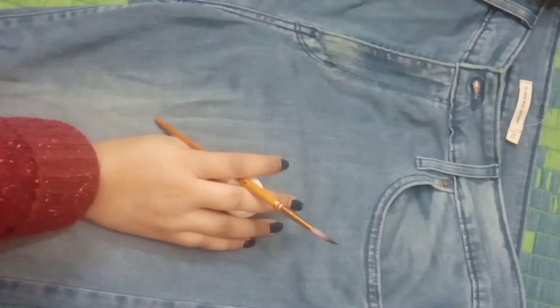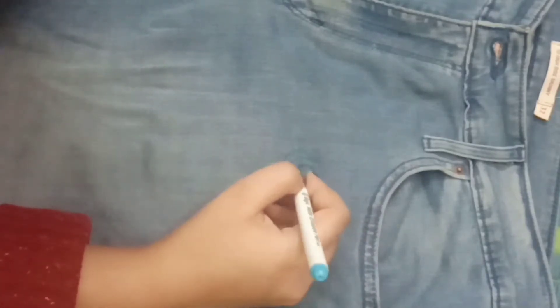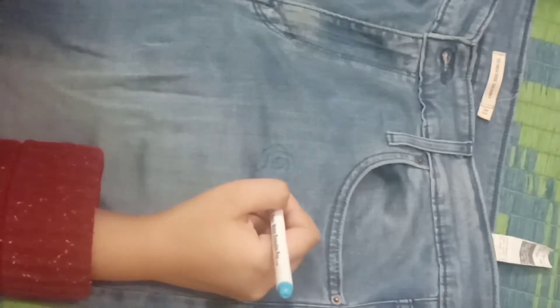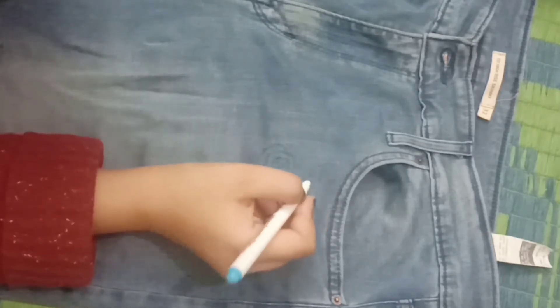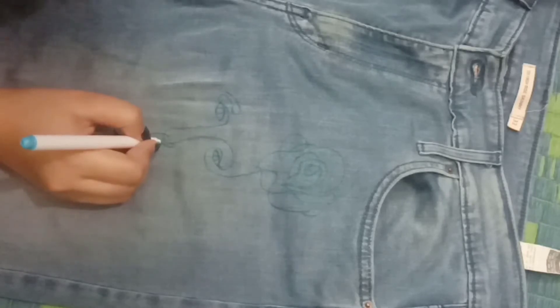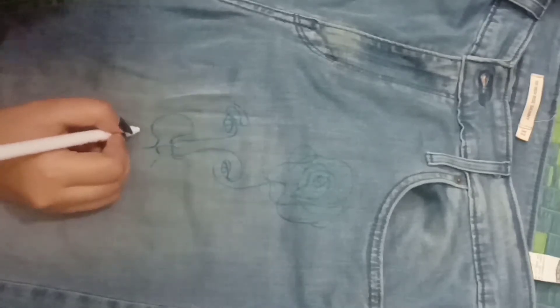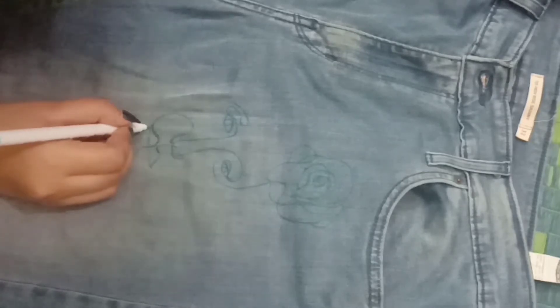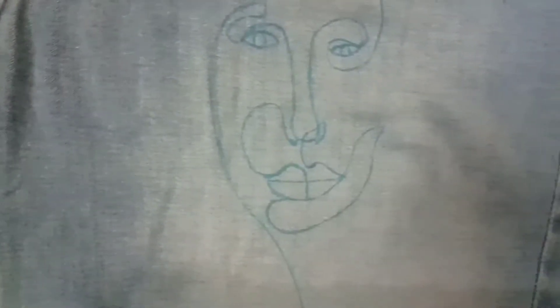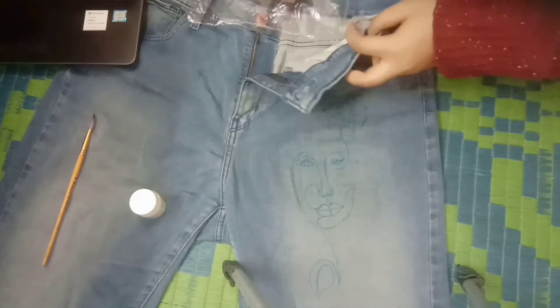You can use whichever paint brush suits you. Now I'm starting to make the rose on my jeans. We are pretty much done with the sketching on my jeans and this is what it looks like before painting — there's a leaf, a face, and a rose.